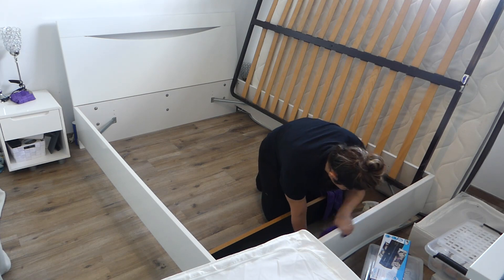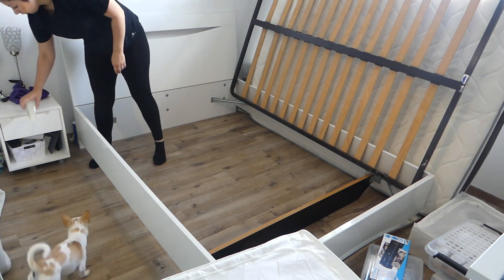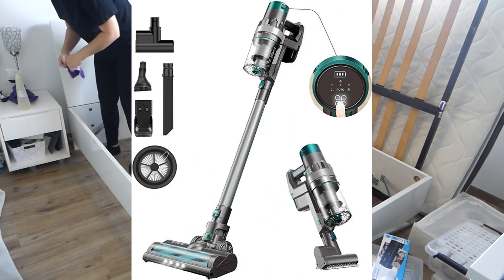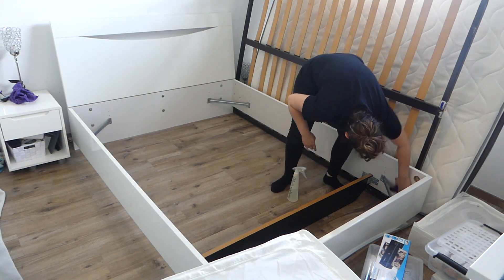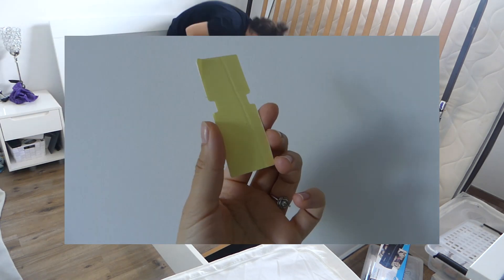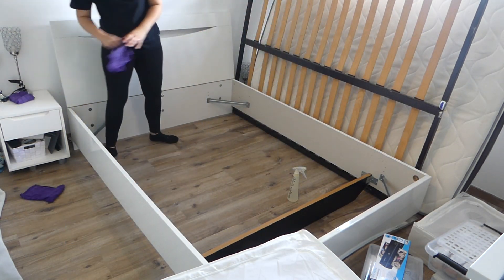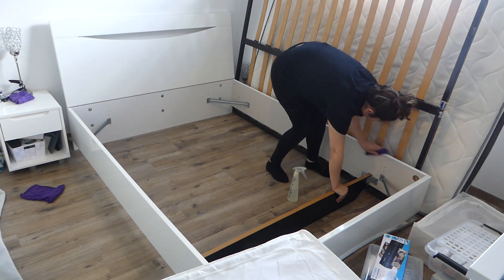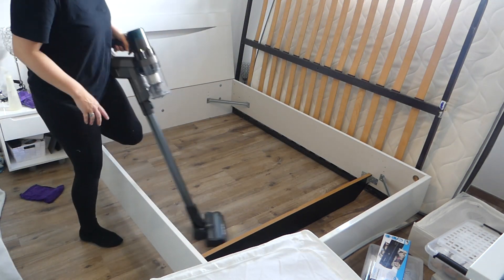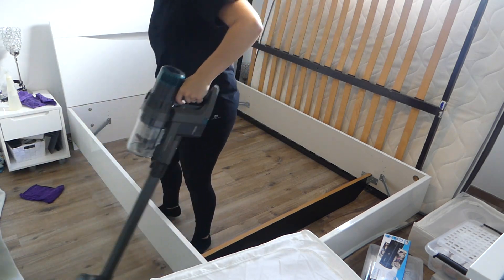L'aspirateur Ultenic U11 Pro va vraiment très très bien. Esthétiquement, il ressemble quand même au U11 normal, à part les couleurs qui se diffèrent. C'est les mêmes embouts pour aspirer. Par contre, sur cet aspirateur, il n'y a pas le socle de charge qui tient debout avec le socle pour les accessoires. Vous avez juste le petit socle de charge à percer au mur ou sinon à mettre avec du scotch double face. Moi ici à la maison je ne l'ai pas fait parce que je suis en location. J'ai mis avec du scotch double face. Si l'aspirateur vous intéresse, actuellement c'est les Prime Day sur Amazon, il est en promotion. Je vous mets le lien en barre de description.